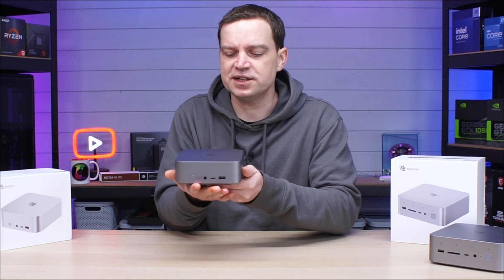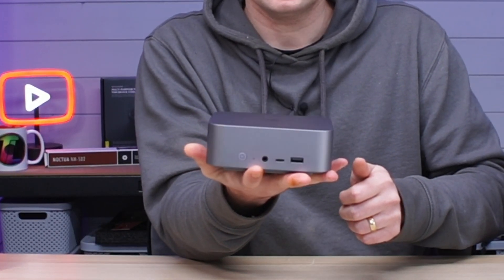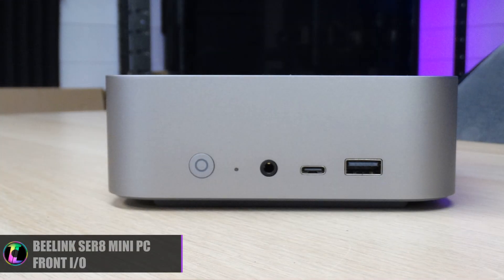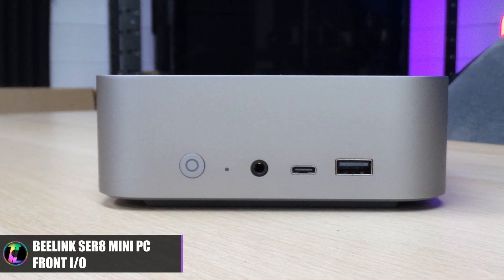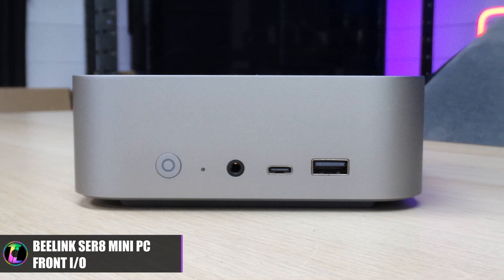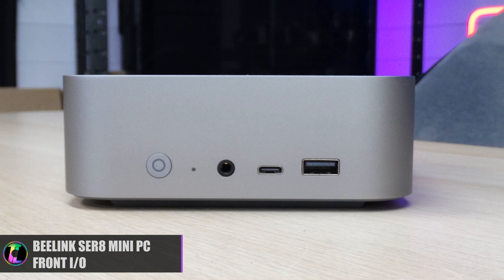The unit is very small — it's actually just about the size of my hand and it's pretty much got all of the features on the outside that you really want. In terms of front I/O we have a power switch which also acts as a reset, a combined microphone and headphone jack, a USB-C connection and a USB 3.